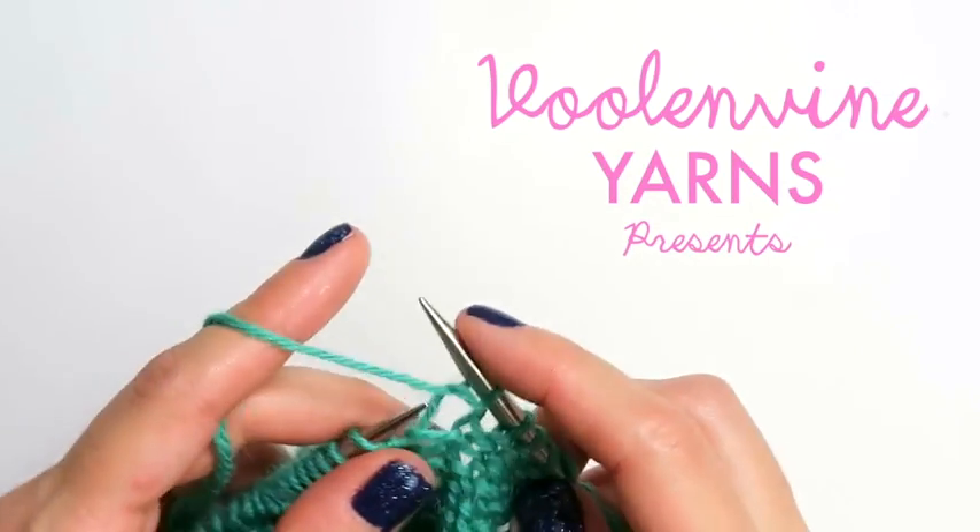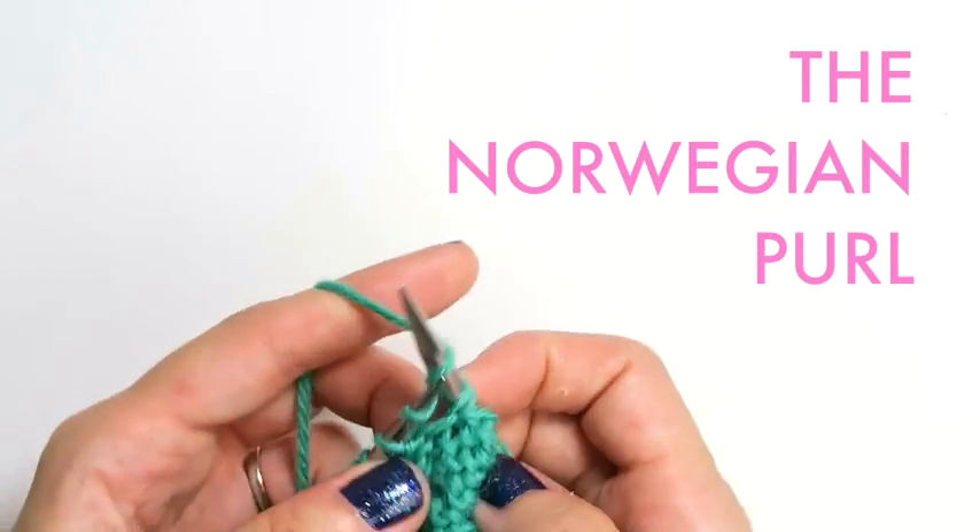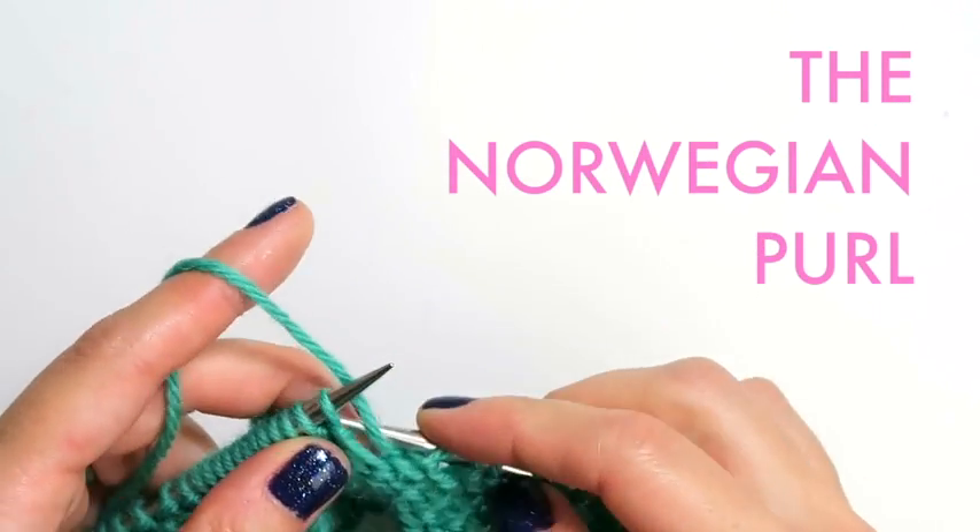Hey everyone, what's up? Today I'm going to show you how to do the Norwegian Purl. This is a new-to-me technique that I'm getting better and better at little by little the more I practice.